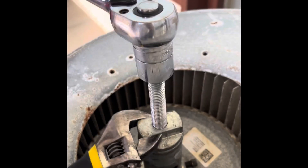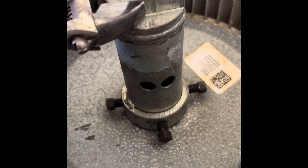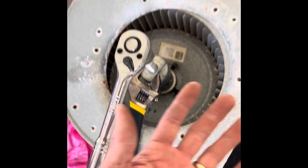All right, let's get this pulled apart. I just use a ratchet and socket and crest a wrench and tighten it onto there. So as you turn this, it's basically pulling it off. You can see we've made some progress. So we're going to put it back on and finish it off.